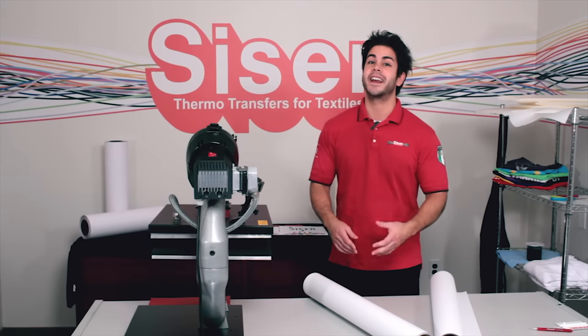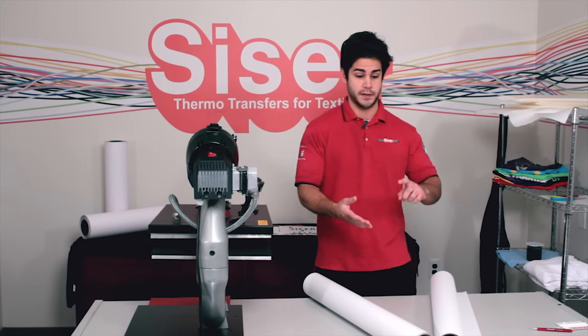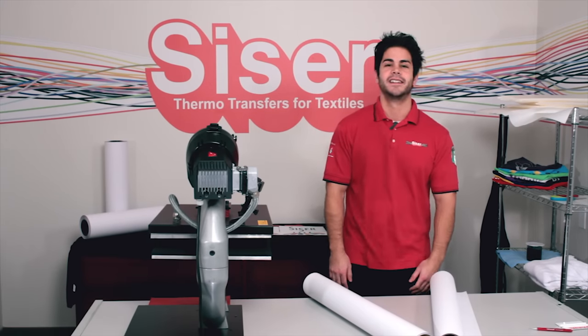Hi, I'm Joe with Siser North America, and I'd love it if you stuck around with me for a bit so I can show you the whole process of print, cut, masking, weeding, and applying. Stick around.